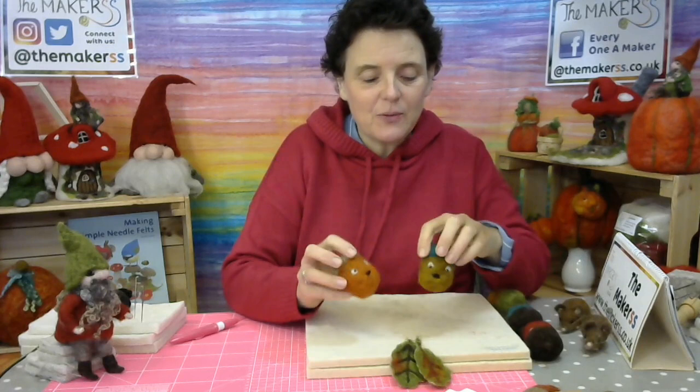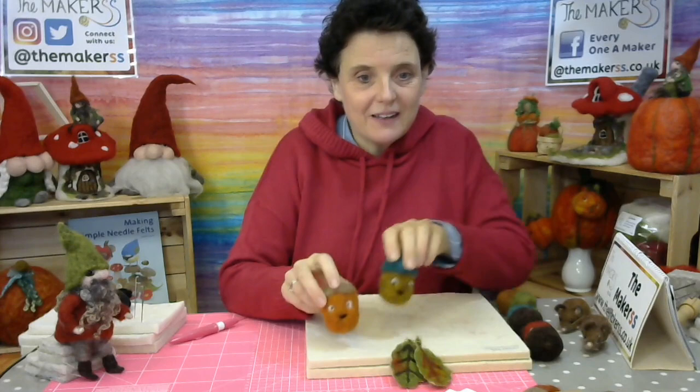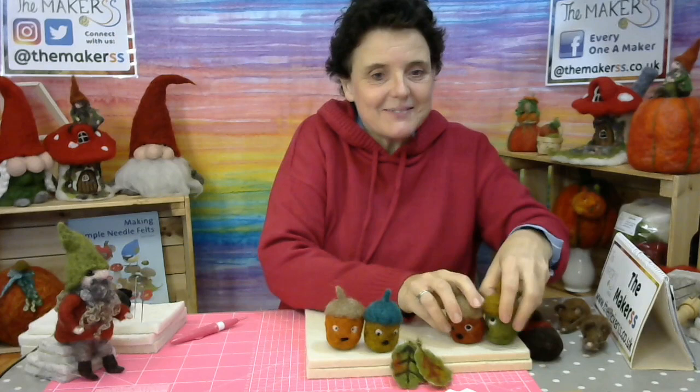On popular demand I'm giving you a very quick 15-minute tutorial of how to make these, and then you can make them still in time for the autumn.